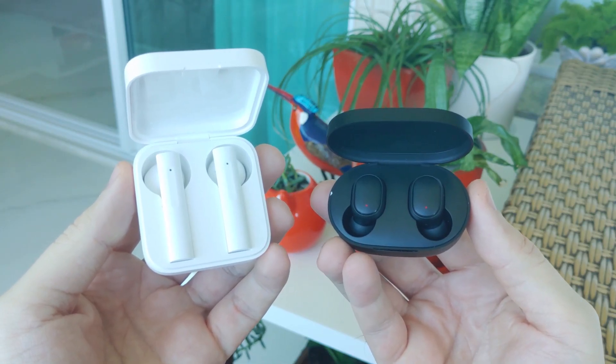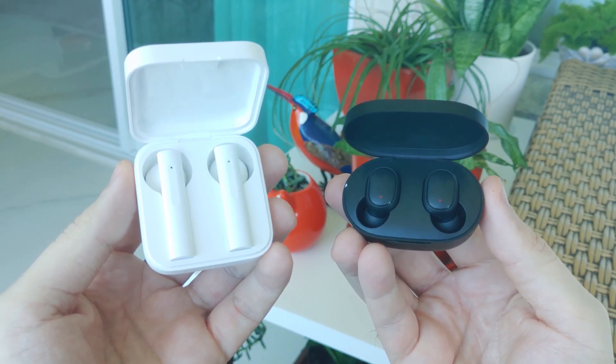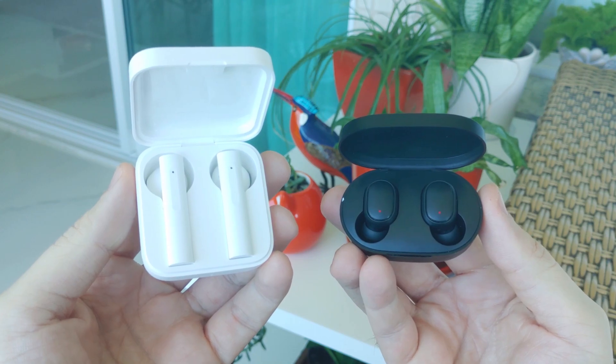The Air 2 SE will cost about $30 to $35 while the AirDots S are cheaper at around $20 to $25. Check the links in the description to find out where to buy them from trustable stores.